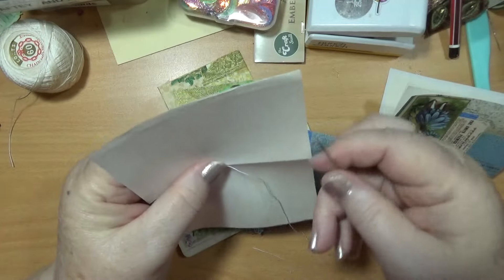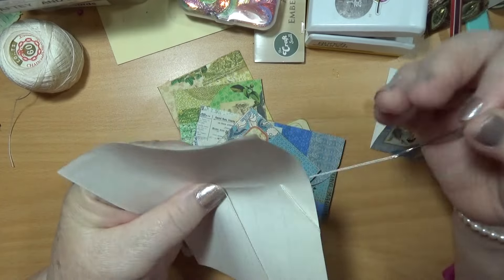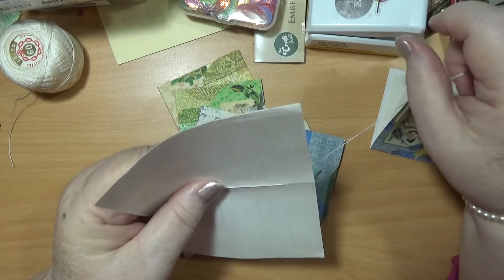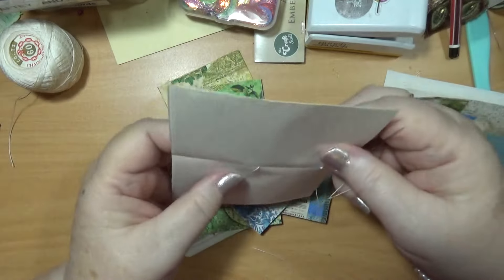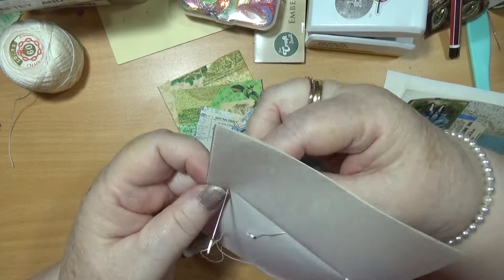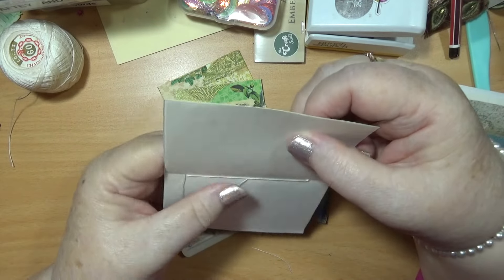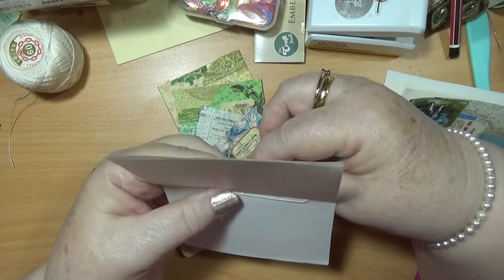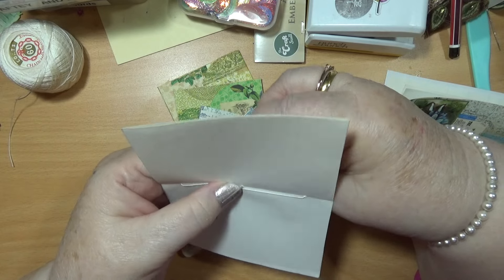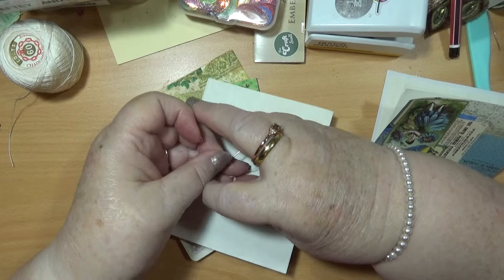Maybe this needle's too big — I'm just making holes. I'm supposed to make a hole, but you don't have to make a hole first because you're only sewing through two pieces of paper, so you don't really need to make a hole first. I suppose this could have a cover on it too, but I might put a lace one on here — do a lace one back through the middle.